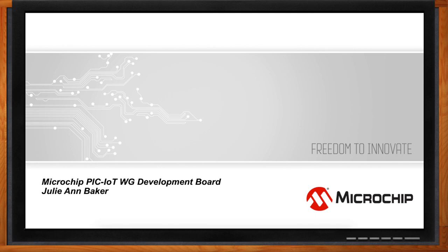Hi Julianne, thank you so much for joining me. I'll be giving you an overview of the PIC IoT WG Development Board, covering things like industry trends, where the board works best, and what makes the board a great fit for secure IoT applications.